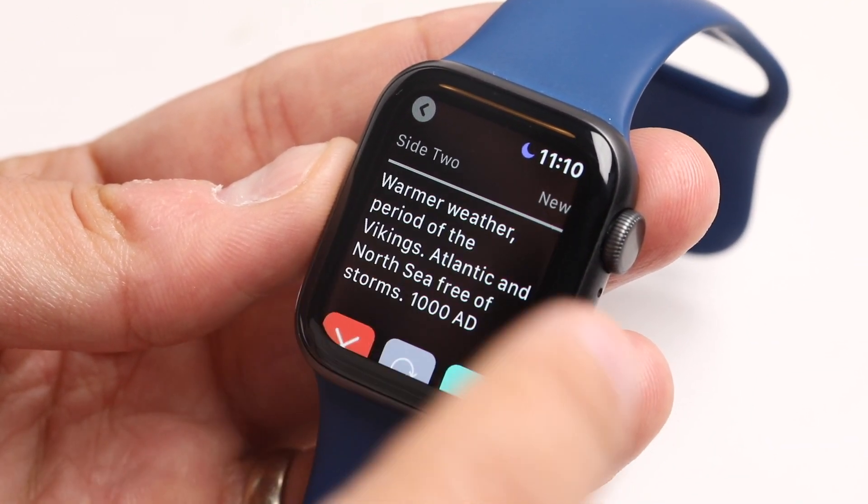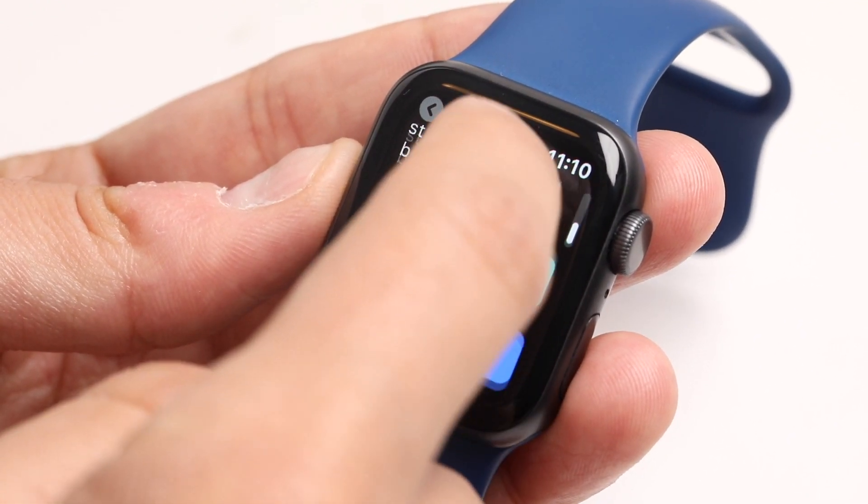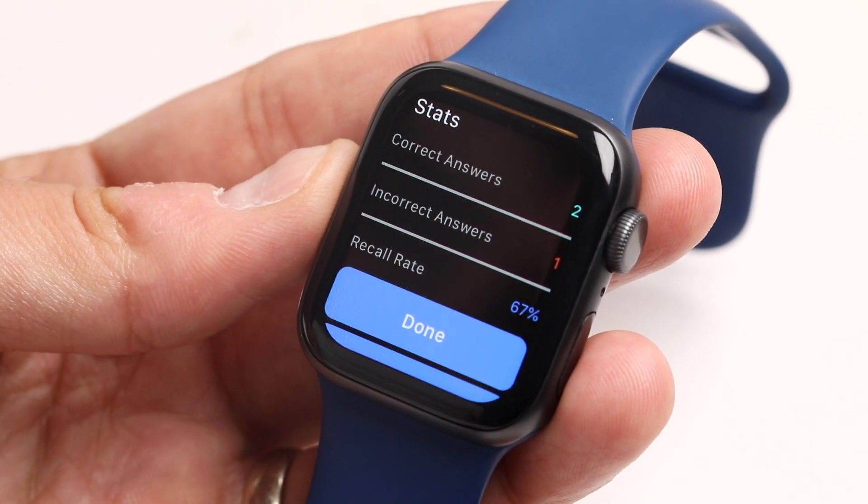So let's go through here and do a couple reviews. You can swipe through, you can use the digital crown to scroll, and let's end here early.